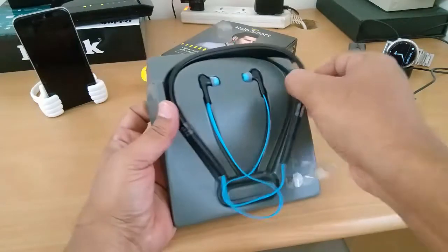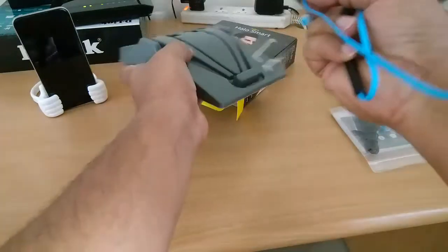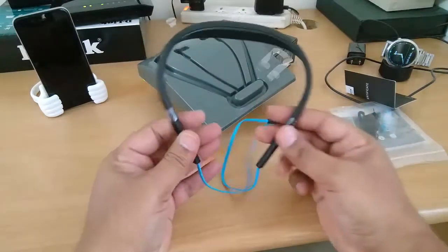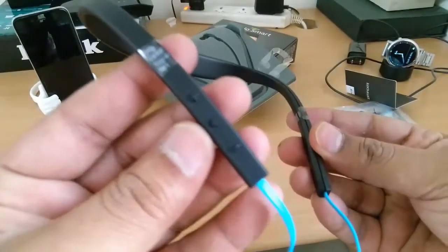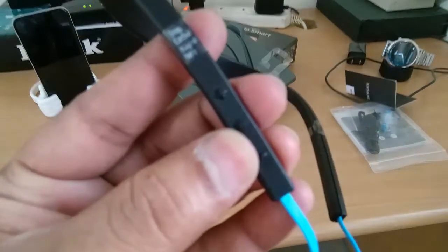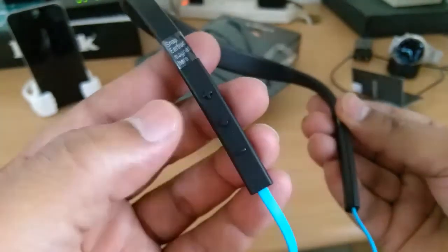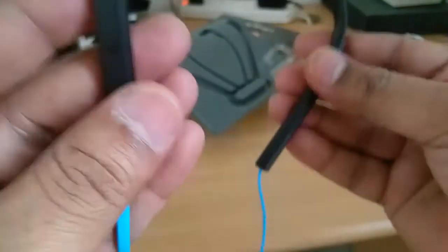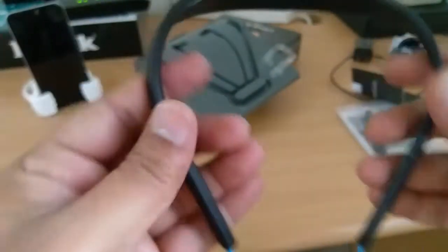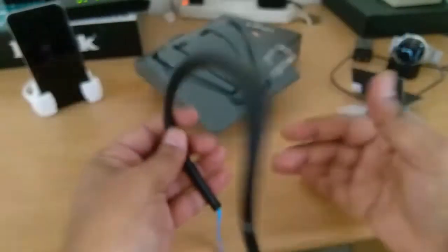I've heard that these Jabra earphones do not work with certain devices — certain laptops, certain manufacturers, or phones. So let's go ahead and see. As you can see here, these are the plus and minus buttons for increasing and decreasing the volume and changing songs. And on this side, as you can see, that's the mic. It's quite flexible, and the earplugs also look good.